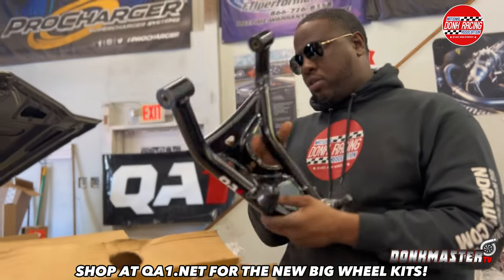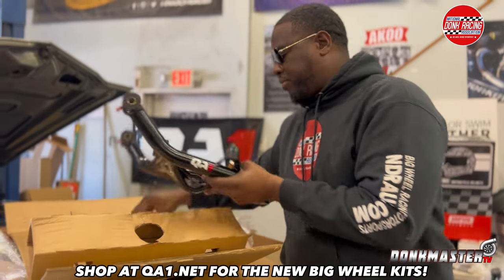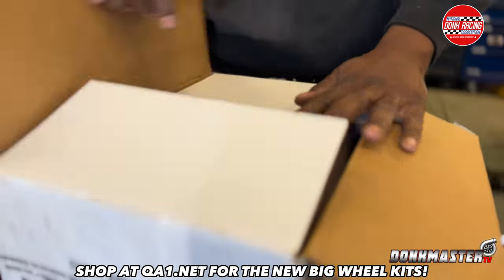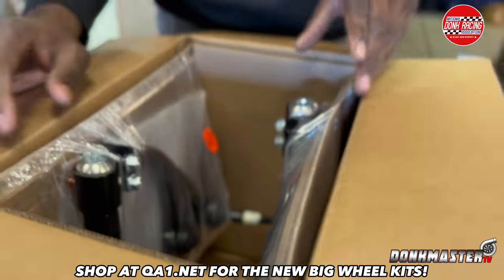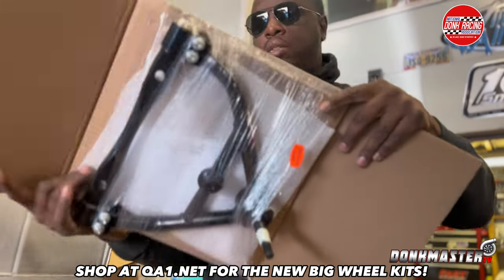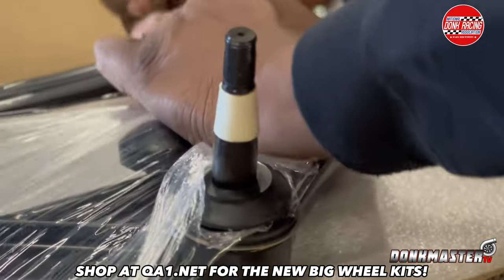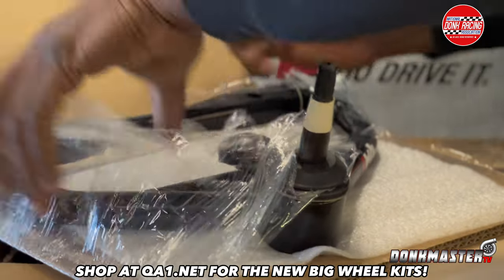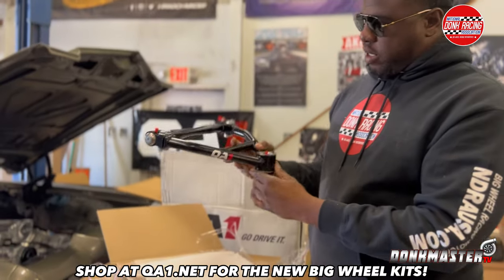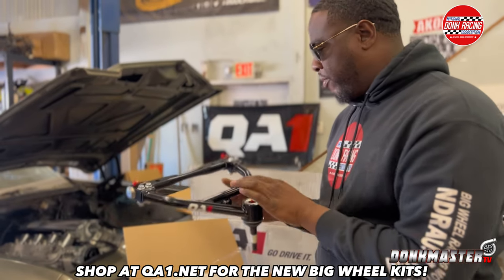This is the big wheel kit — this is the bottom half part of it. So we can open some more boxes and let y'all see what we got going on. You can clearly see this is the upper control arm right here — big wheel dunk kit. Look at that, it's nice. QA1 upper control arm for the big wheel kit.